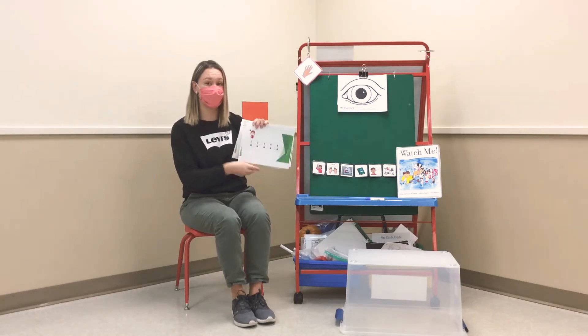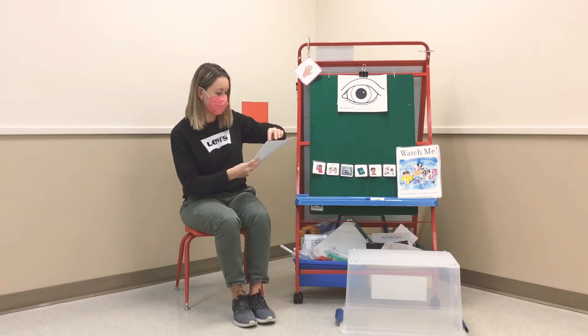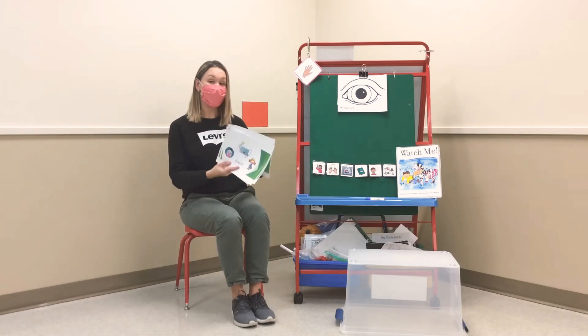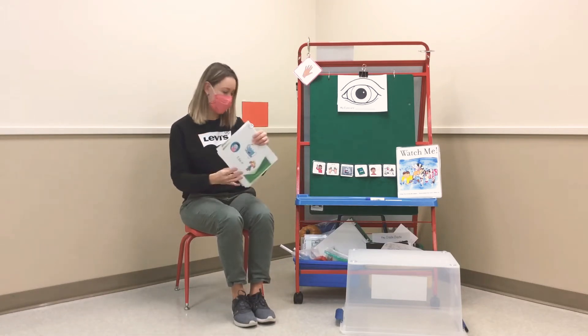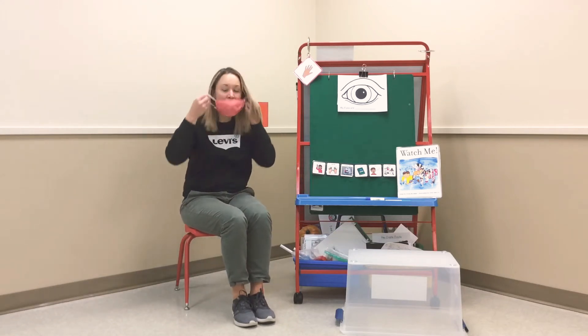Let's count to five. One, two, three, four, five. I did it. All right, I'm going to take it off.